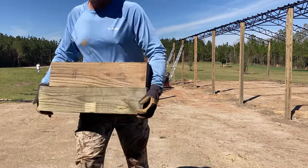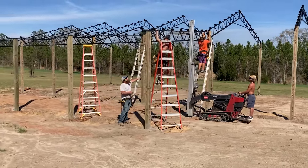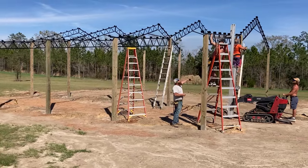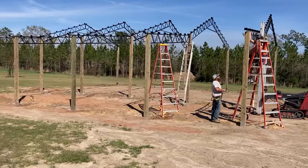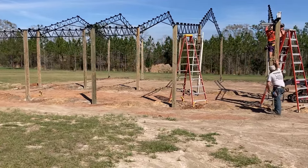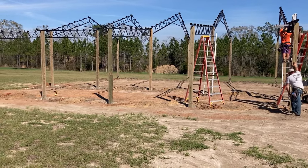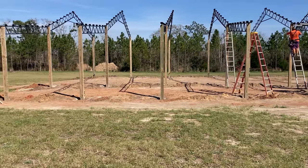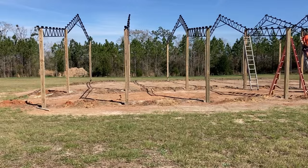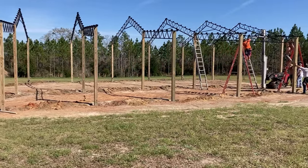One of my concerns with the pole barn was coming off the main center structure to my lean-tos — I wanted the lean-tos to be tall enough to drive a tractor under, so I was going to go with a 10-foot post in the main center portion. But we decided to go 12 foot, and I think I made a good decision. It'll be a little taller, keep the heat away from the animals, and definitely will be able to get my current tractor — and hopefully a future excavator — under there.